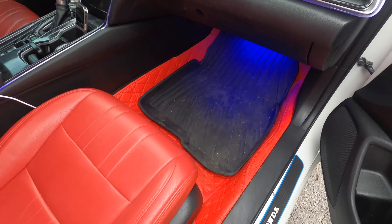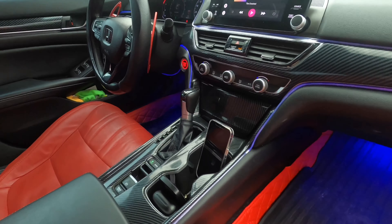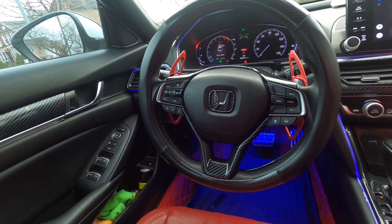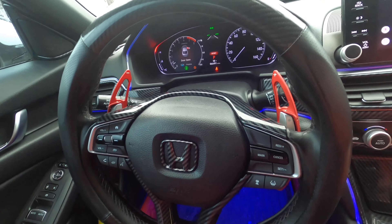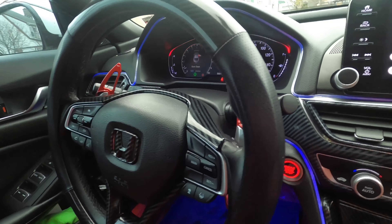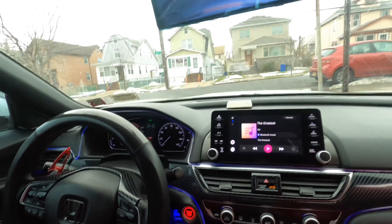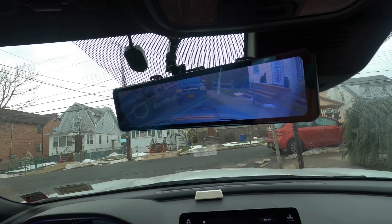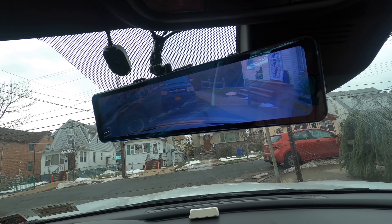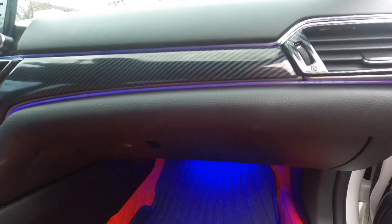There are diamond-stitched floor mats, and for winter you've got all-weather mats. The paddle shifters are extended in red — beautiful, looks really great, I'm about to cop one for myself. He's also got a dash cam that shows the front and reverse — pretty awesome.